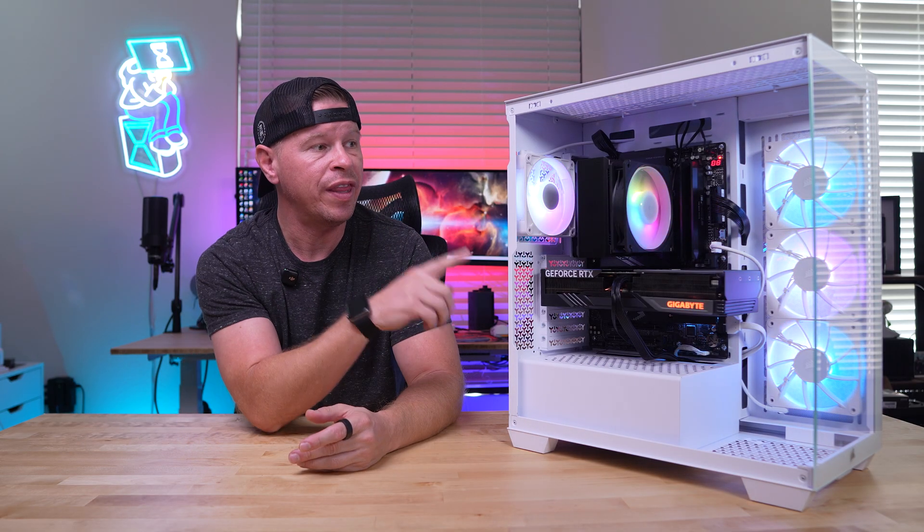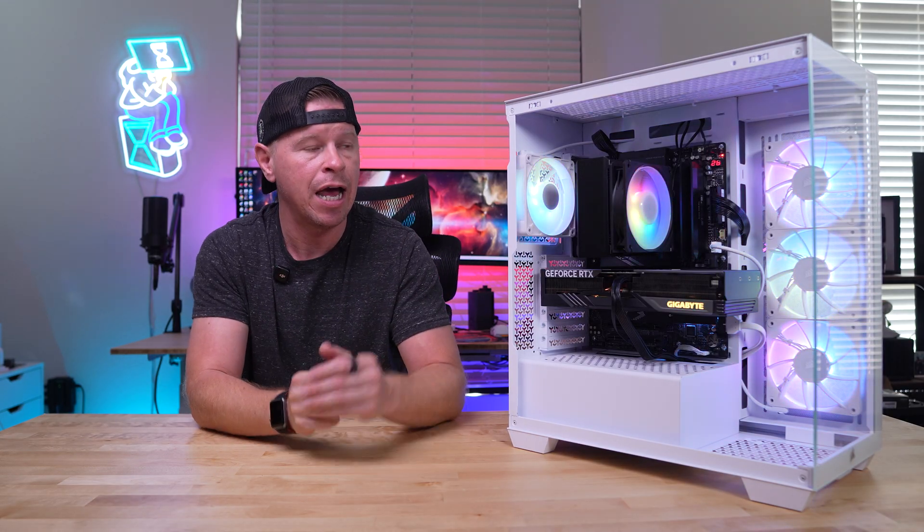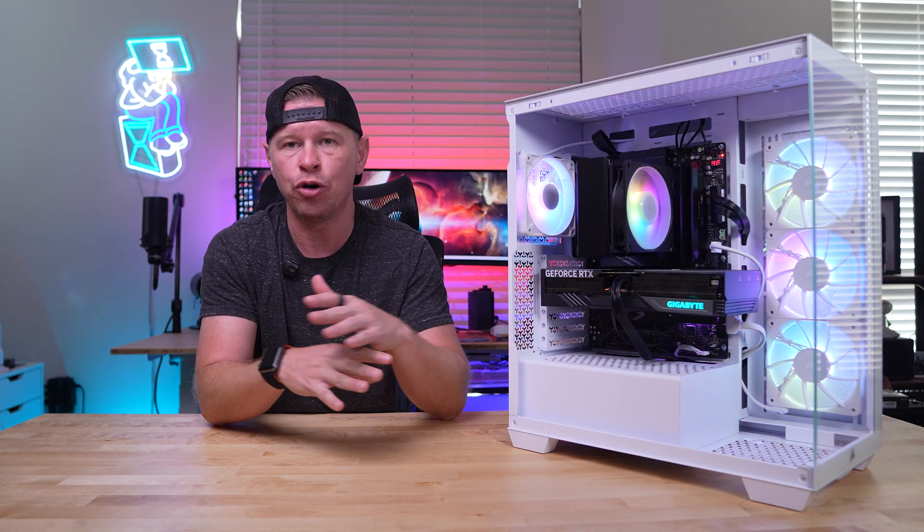There are two different versions of this cooler. The one we have here is the Hyper 212 3D HP Black ARGB, which has the ARGB fan, and then there's a normal black version with a non-ARGB all-black fan. The good thing is that they're both priced exactly the same.